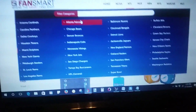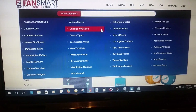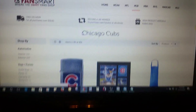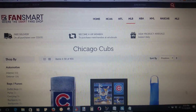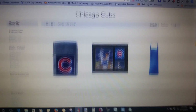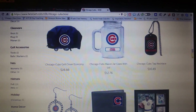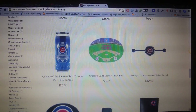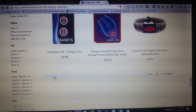By the way, congratulations to the Cubs who just won the World Series! Let's go to the baseball section and check out some Cubs stuff real quick. We got Major League Baseball, Chicago Cubs. We have over a hundred thousand items — I'll just scroll through a few so you can see what I'm talking about. A lot of stuff for the Cubs — they're hot right now since they just won the World Series.